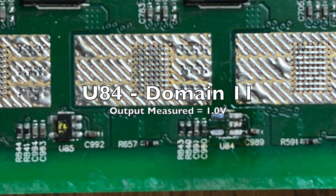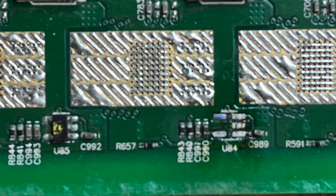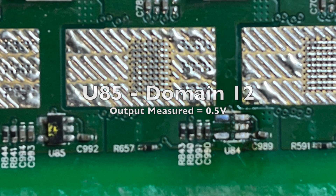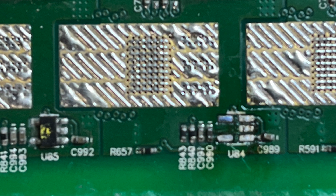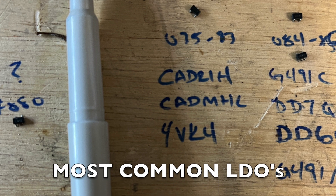I've removed U84. It turns out I was measuring about 1V out on U84 and about half a volt out on U85, so immediately I went to thinking it was the LDOs. But as it turns out, after replacing them I didn't get any change at all.